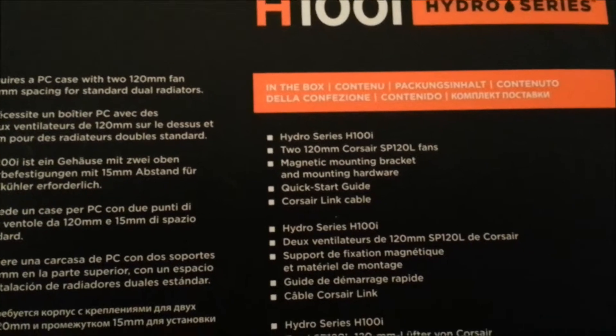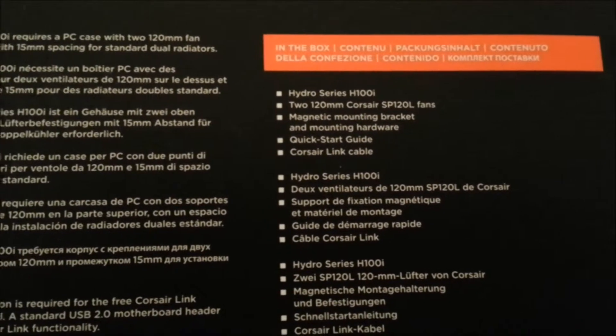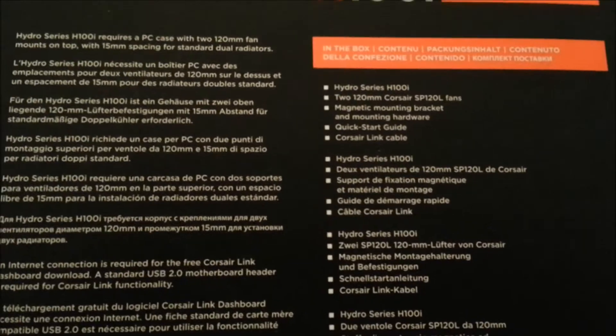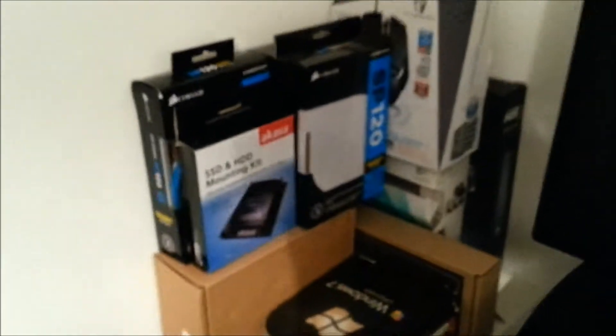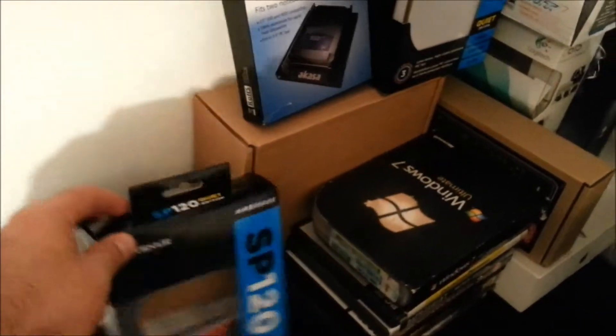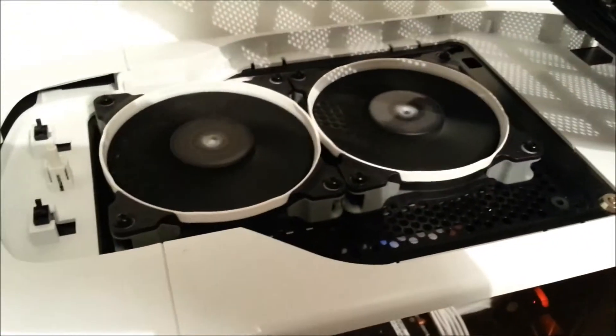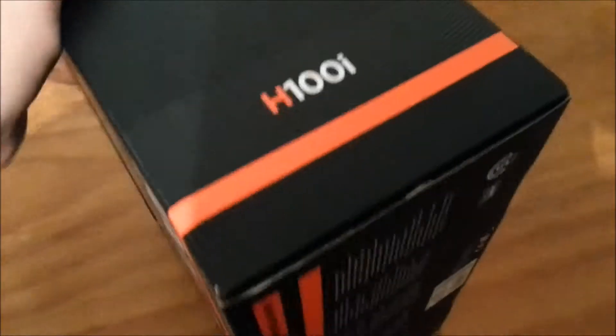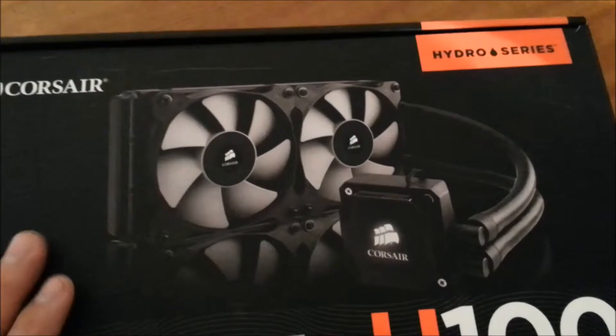Here are the box contents: the cooler itself, a quick start guide, a SATA cable, and two SP120L fans. These fans are essentially the same as the famous Corsair SP120 fans — the only difference is the ones in this unit don't come with the colored rings. The standalone SP120 fans come with three rings: white, red, and blue.